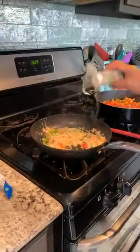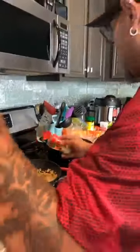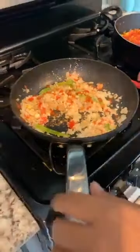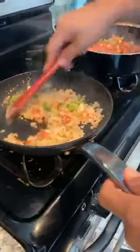A little onion powder in there like this. We need some cumin. We're going to go ahead and put the rest of the tomato sauce. It's splashing everywhere — we've got 3D going on. Move this around like this. Look how good it looks.